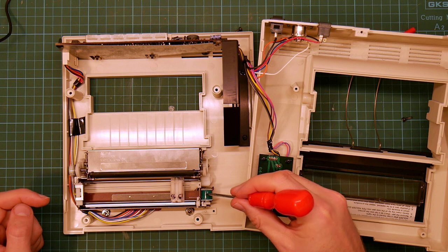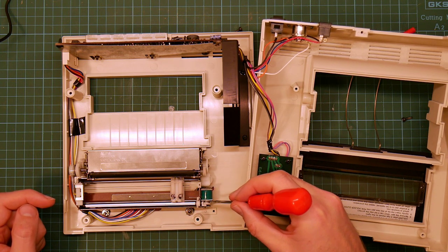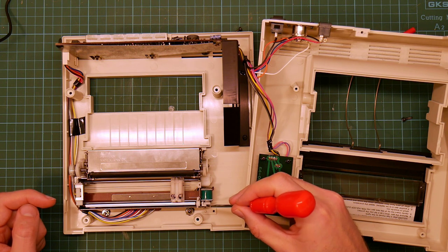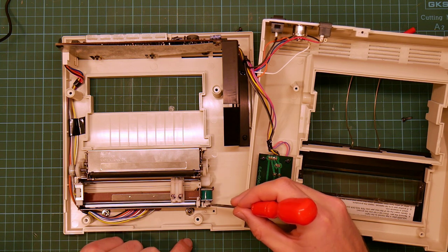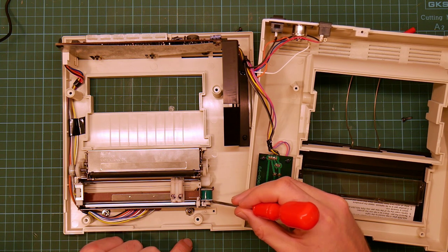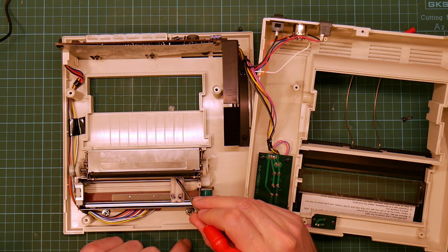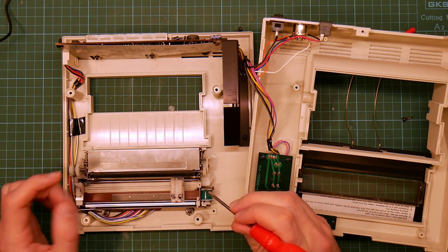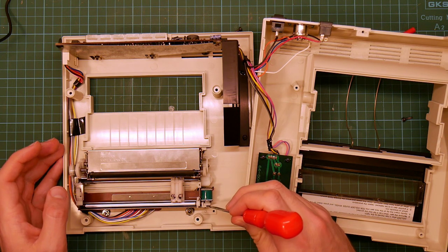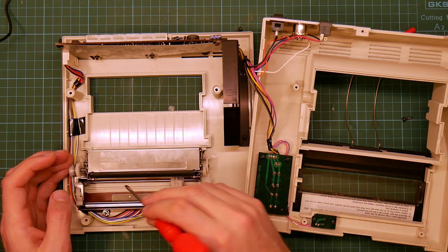This is the solenoid that moves the printhead back and forwards — it moves this thing here, which pushes this lever, which moves this bar. It's not actually moving the printhead at the moment because the return spring for the printhead is this tiny little foil thing here, and it will only work if there is actually a pen in the printhead. So I'm not going to demonstrate that, but here's a little draw on the roller.